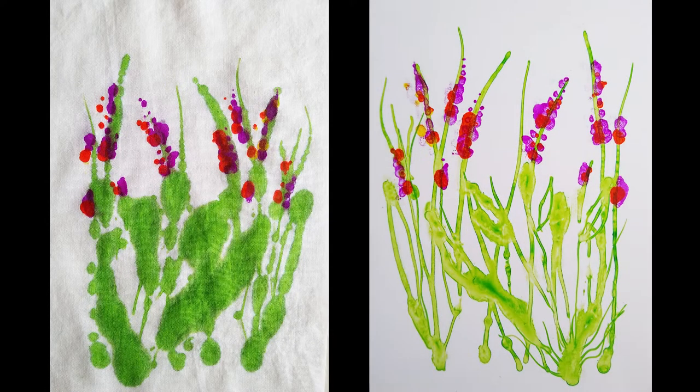Hi, this is Anne with Fiber Designs by Anne, and this is the fourth little lesson for making fabric or painting, printing fabric using photo printer paper.